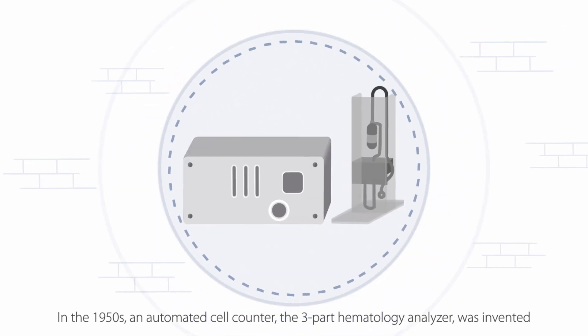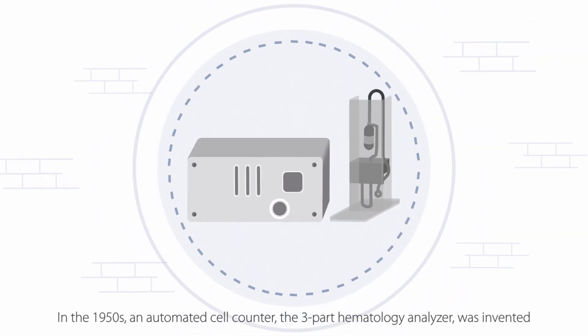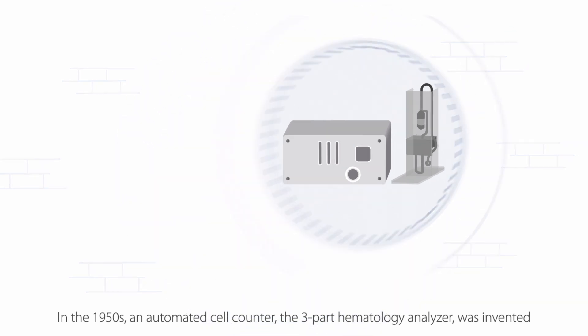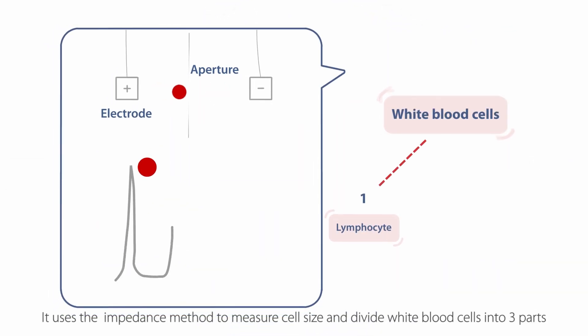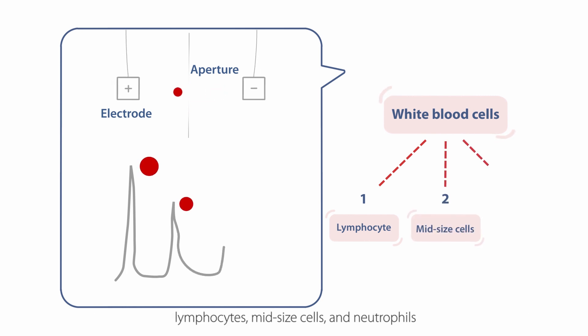In the 1950s, an automated cell counter, the three-part hematology analyzer, was invented. It uses the impedance method to measure cell size and divide white blood cells into three parts: lymphocytes, mid-sized cells, and neutrophils.